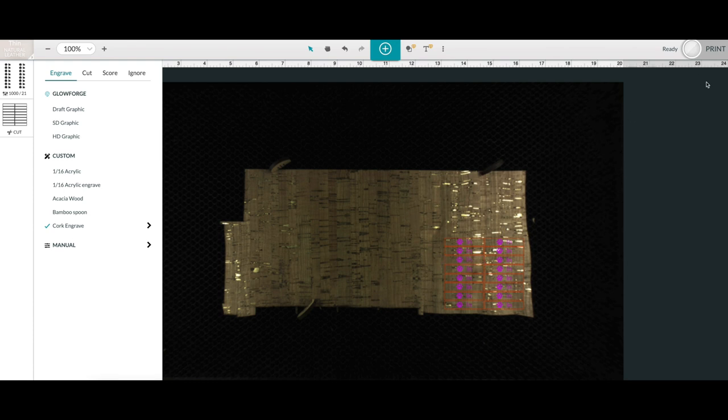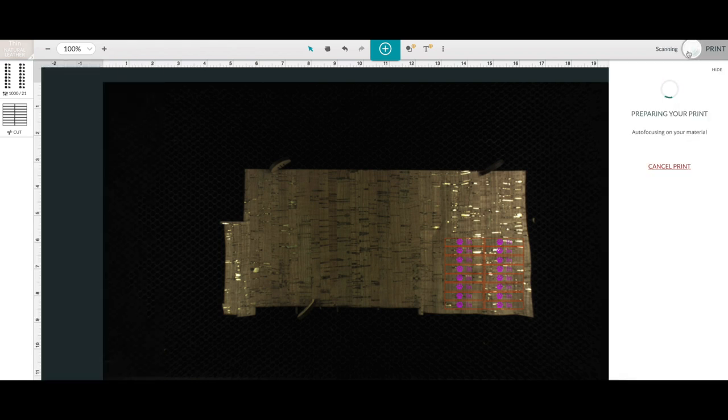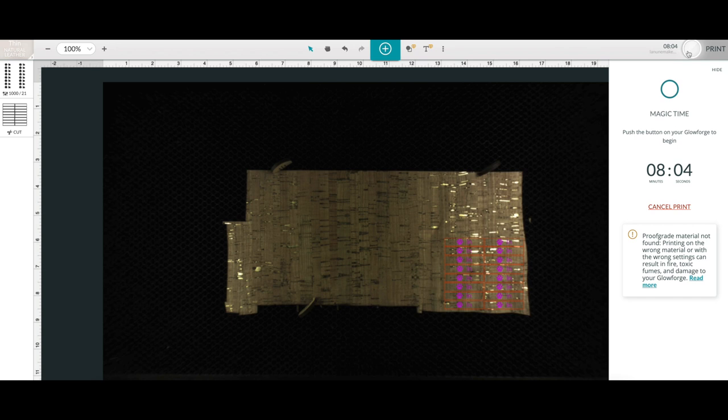From here, all you have to do is click print and then go over to the Glowforge. It's going to tell me how long — it's going to take eight minutes and four seconds to cut this specific file. It will vary depending on how much you're engraving or cutting; cutting goes much faster than engraving, and scoring goes faster than engraving too.